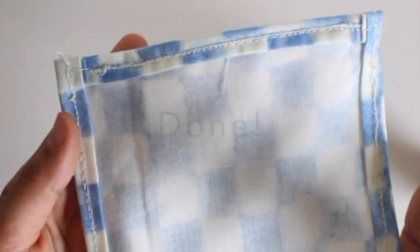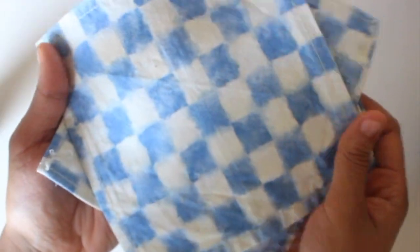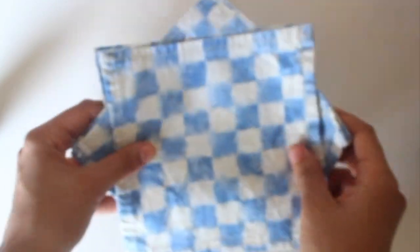And there you have it — you've created your own reusable zero-waste cloth napkins. These cloth napkins are going to be a huge help to the environment. To clean, simply pop them in the washing machine or hand wash them yourself and lay them out to dry.